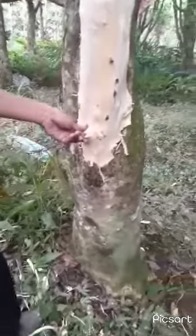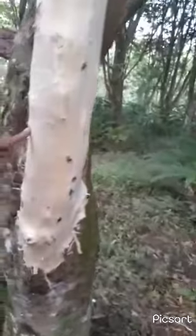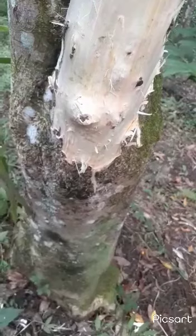Ini ada keluar coklat sedikit, tapi entah dalamnya seperti apa nanti kita coba. Kalau ini bekas paku — ada sedikit coklat — coba nanti kita potong pakai senso, sebelah sini, nanti bisa kita tahu hasilnya seperti apa.